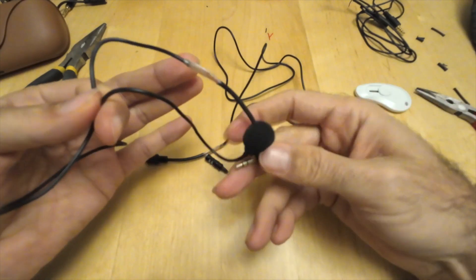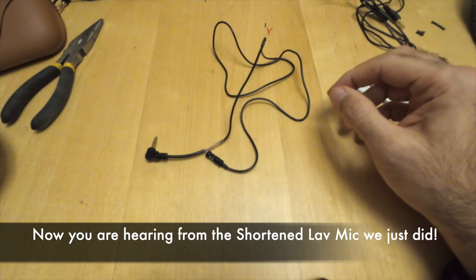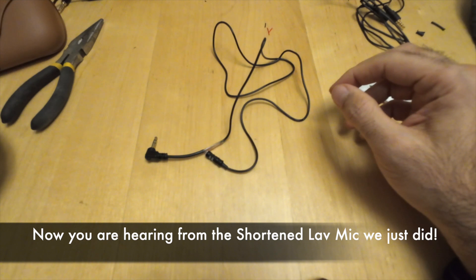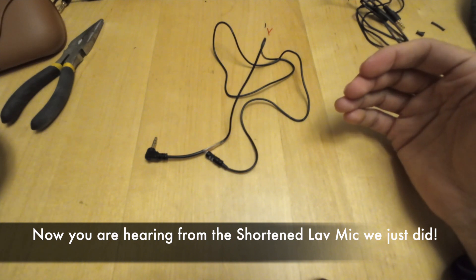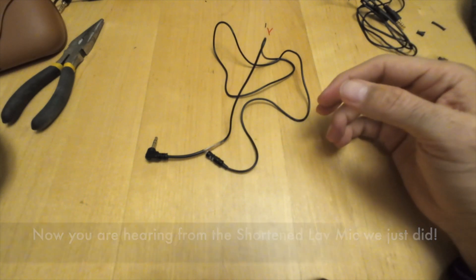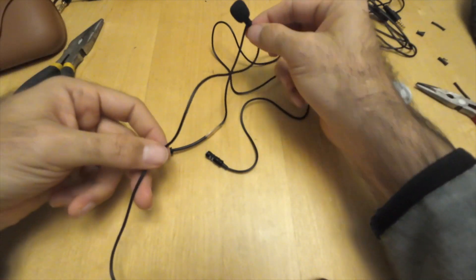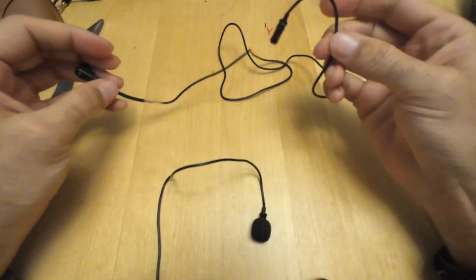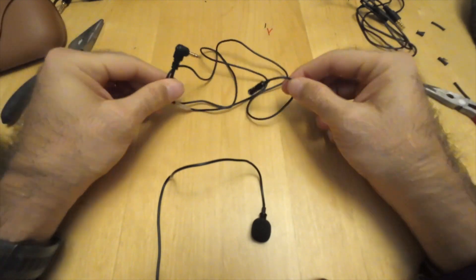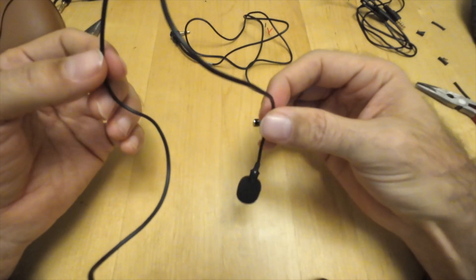I'm attaching directly to the camera now. I'm very close — that's too close. This is the regular distance. In a helmet it's going to be like this — close, but you can adjust the gain anyway. Now listen from this microphone. Now it's a little further from me... now it's closer. This longer one is because my purpose is to use it for a boat setup, so it needs to be a bit longer.